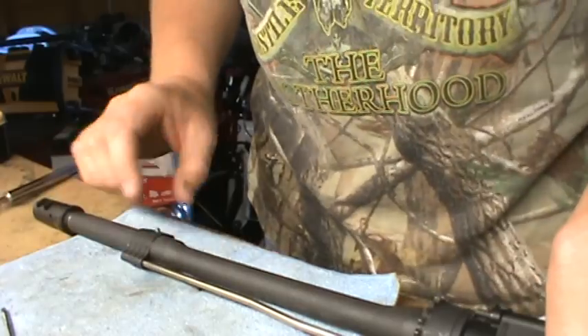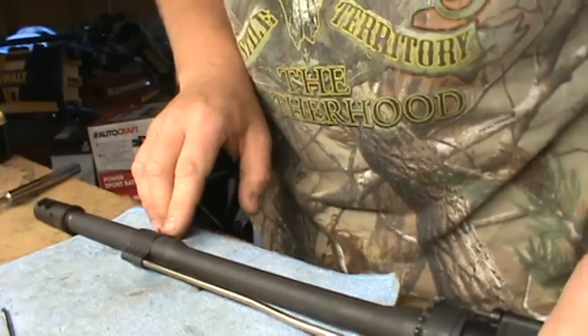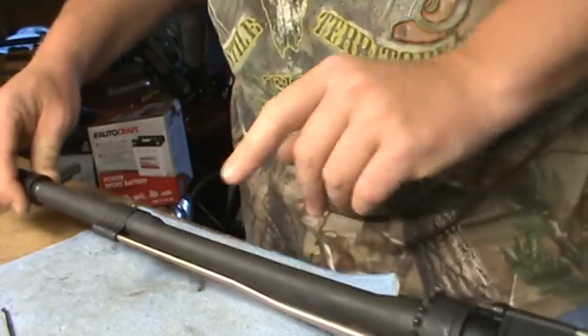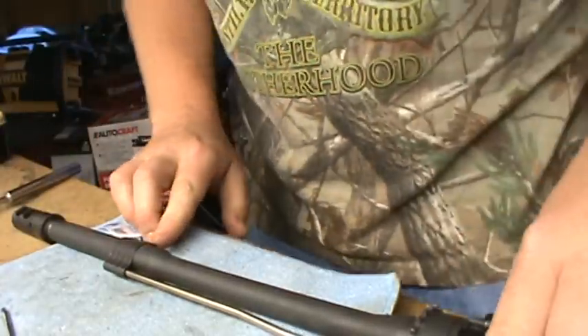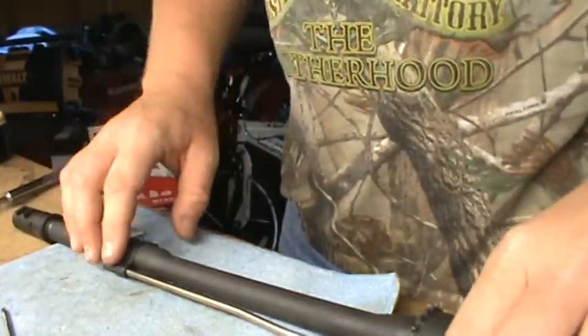What you do is after you put your jig on there and you drill it — it drills this absolutely dead center between the two set screws on there. You want to have those good and Loctited on there and let them dry and everything. You don't want to just put them in there and Loctite them and let them set, because that gas block can shift.